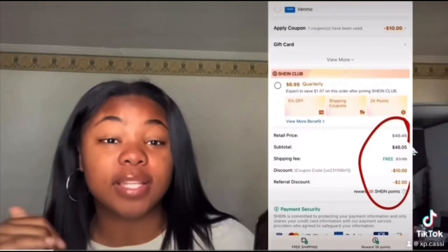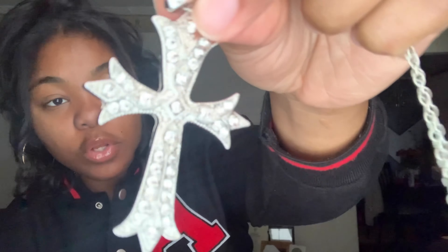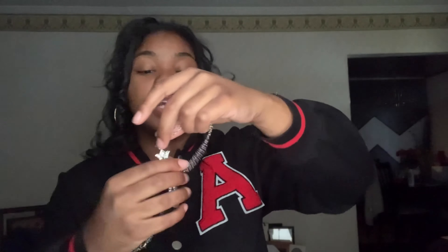First we're getting into the accessories. I bought a couple of necklaces. This first one is a Jesus piece — it's a silver cross with little designs, details, and extra charms on it, with a regular chain. I wanted to try something new because usually I go for a minimalistic look with necklaces, but this time I'm going for bigger charms.